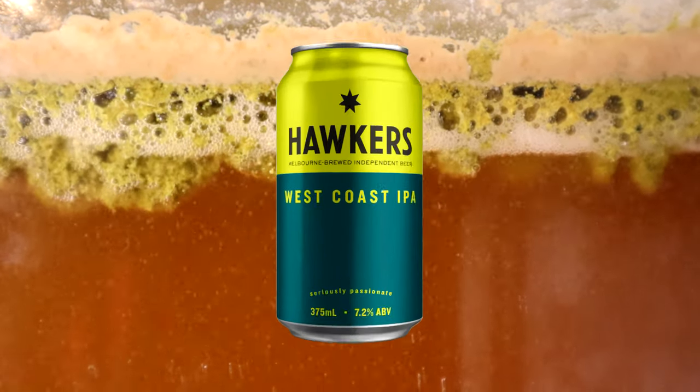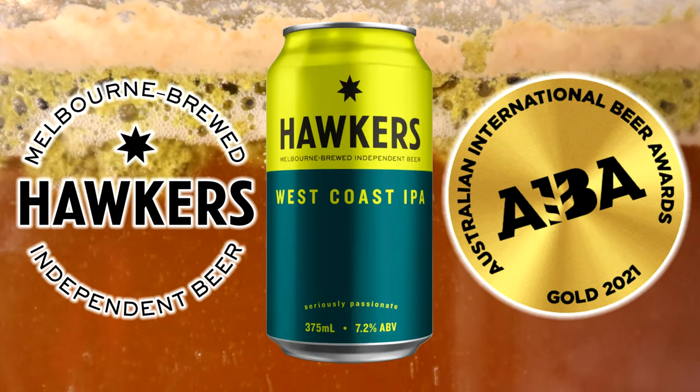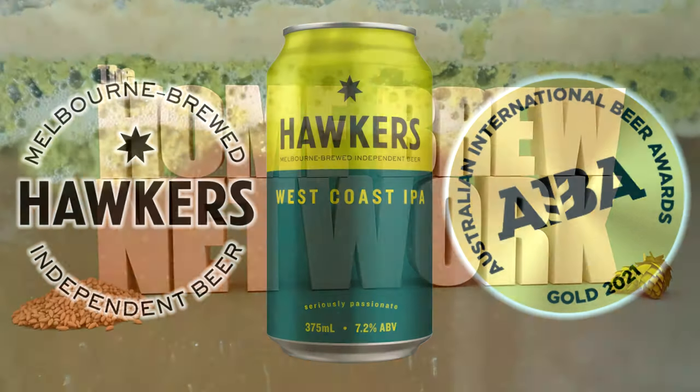This week's brewery series video is Hawker's West Coast IPA. It's won many medals over the years, so let's brew it.